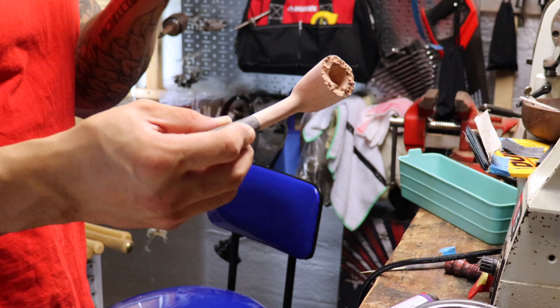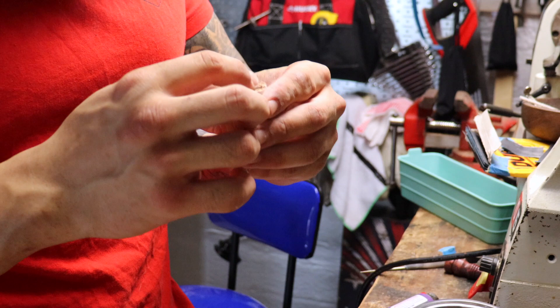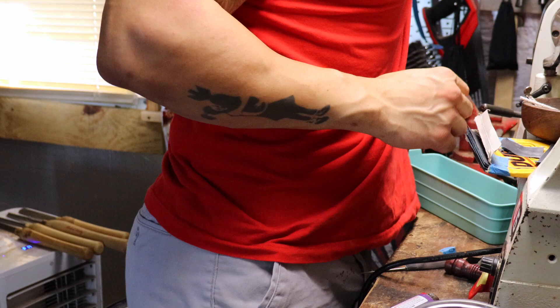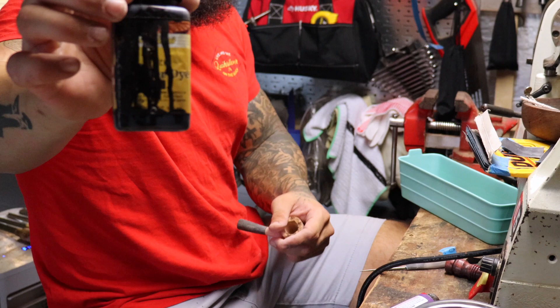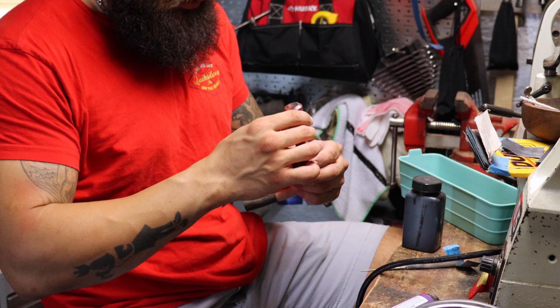We're going to go ahead and dye this black, and I'm also going to dye the plateau black — actually I think I might leave this one natural because it's real clean. No, I'm going to go ahead and dye it black. Fiebing's leather dye — alcohol based, seeps right into the wood, the pigment soaks in perfectly and dries in a second.